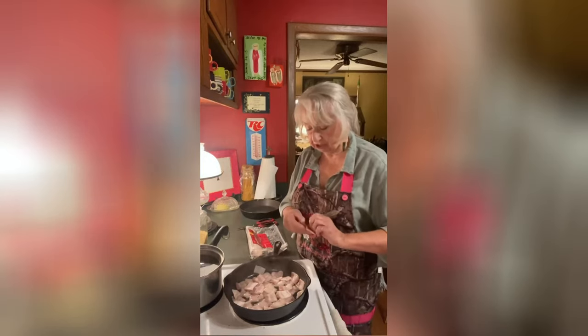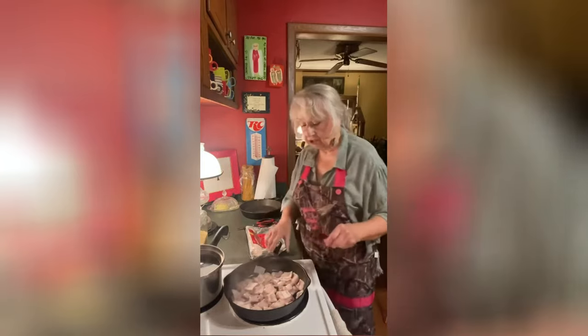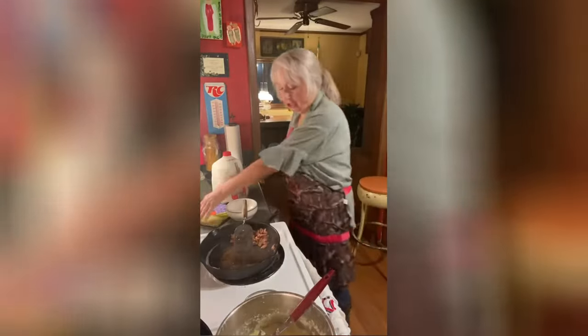There we go — that's a full skillet and it'll make a lot of grease. We're just going to let this fry slowly down. Okay, the bacon's done, y'all!